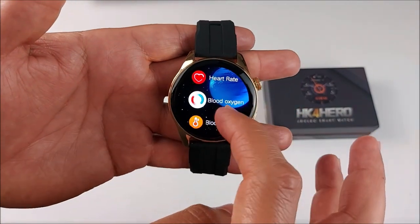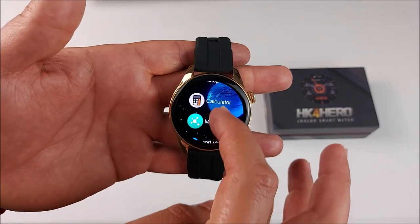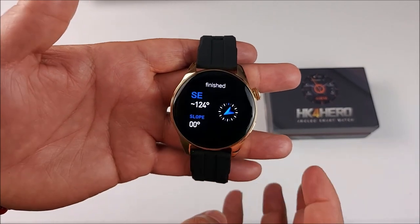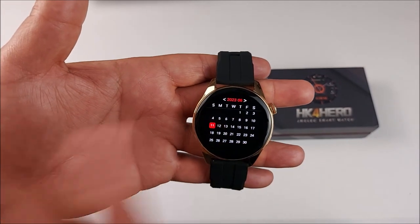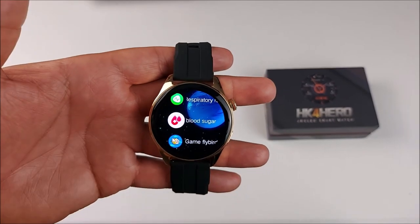Let me show you all the apps this smartwatch has. You can pause the video if you want, but we have a compass — two different types. We also have the calendar, which is really important for some people. And all the way at the bottom, there's even a game.